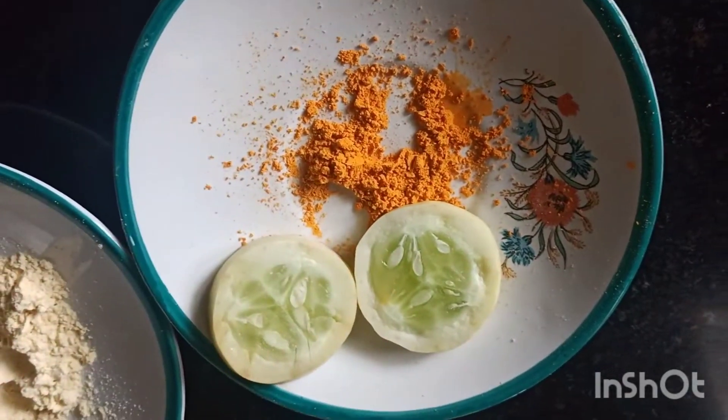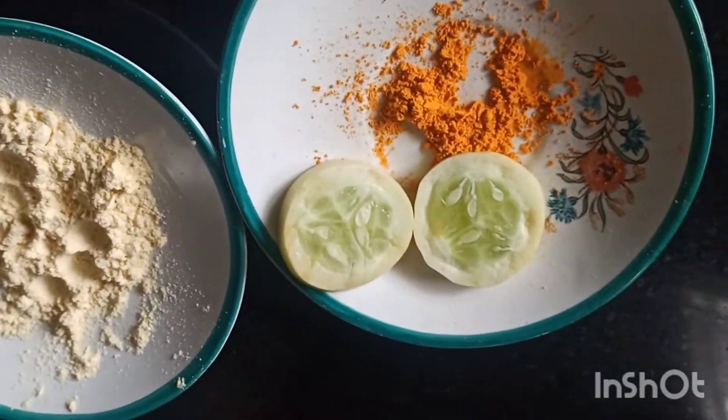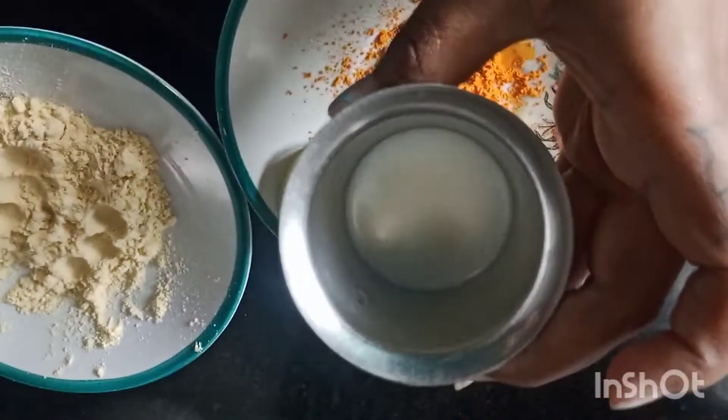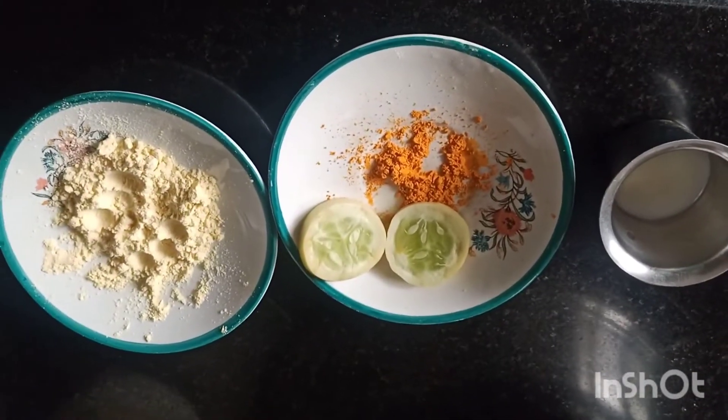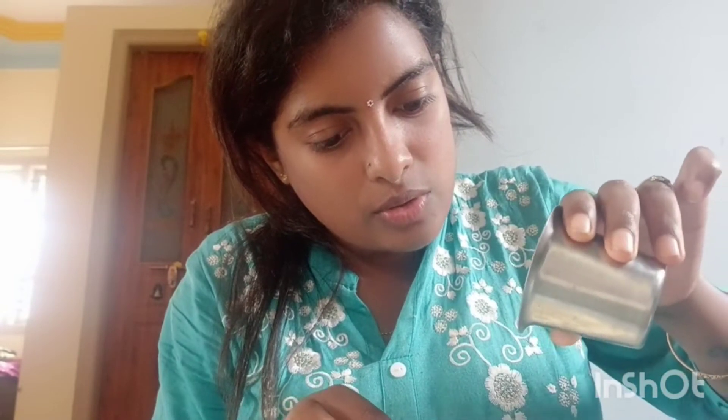I am going to talk about 3 spoons, 2 spoons, 2 spoons, and 2 spoons. This will come along with my own skincare. Mix it for 2 spoons. Aging in one shelf to drink it.